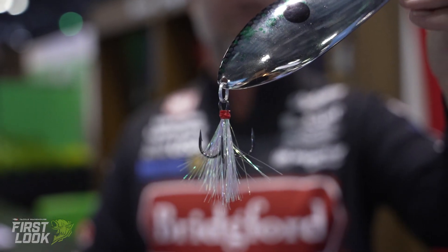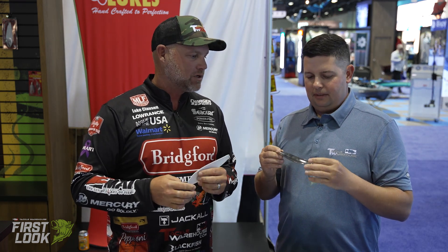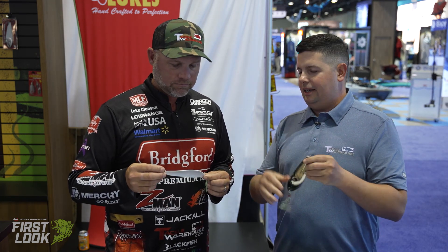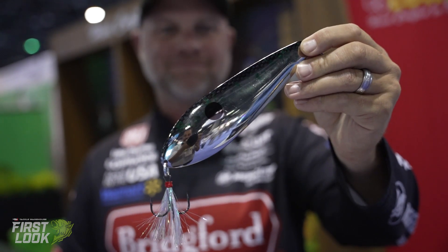It's got a 3X decoy treble hook on it, a Spro Power Swivel, and eight or nine different colors. This is going to be like a Tennessee River killer. Those fish get out deep — 100%. It represents a big gizzard shad. You're going to catch big ones on it. Premium components all the way around. You've got all those great shad colors. Get out on those ledges — that's where it's really going to play, those big summertime tournaments out there deep.